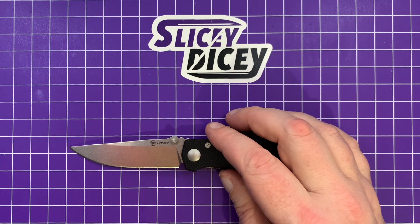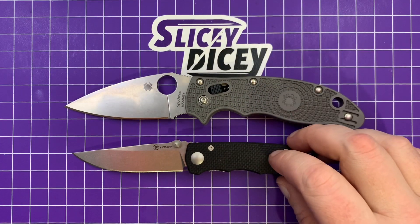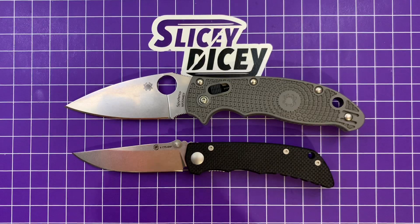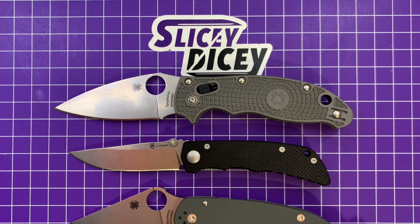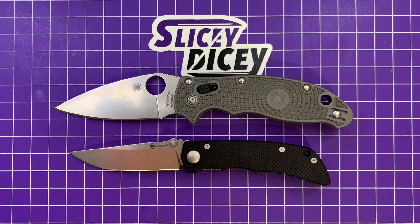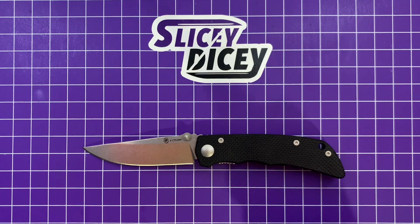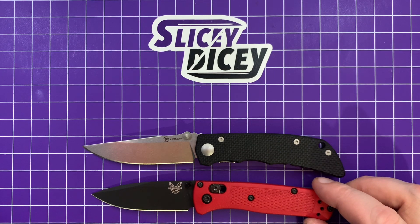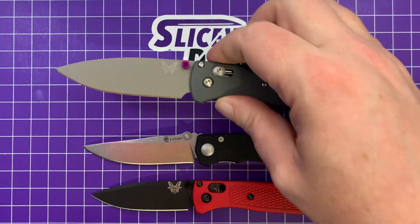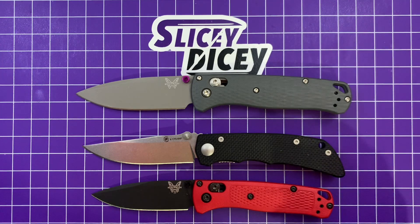For size comparisons, we'll bring out our usual Spydercos. I'm still between PM2s, so we have the Manix 2 in lightweight form and the Para 3. As you can see, this is a bit on the smaller side. For Benchmades, we're going to do the full-size Bug Out and the mini Bug Out, because I think that is more applicable here. This was the white one that I dyed red — it's not that European exclusive one, I just dyed it red. And here's the full-size Bug Out. You can see it's kind of halfway between them, honestly.